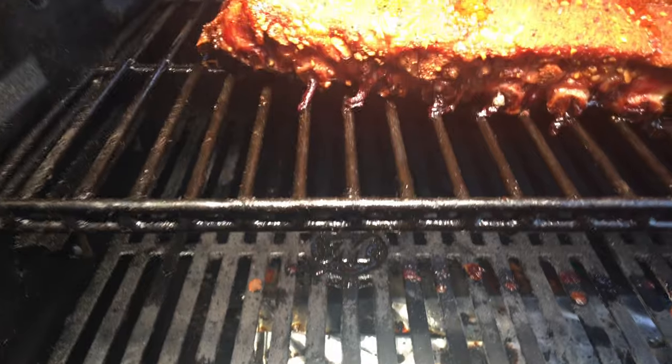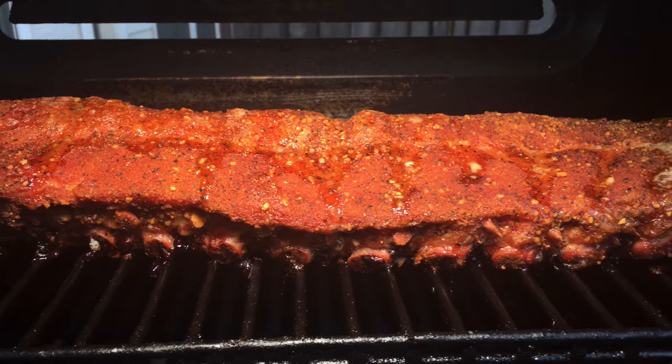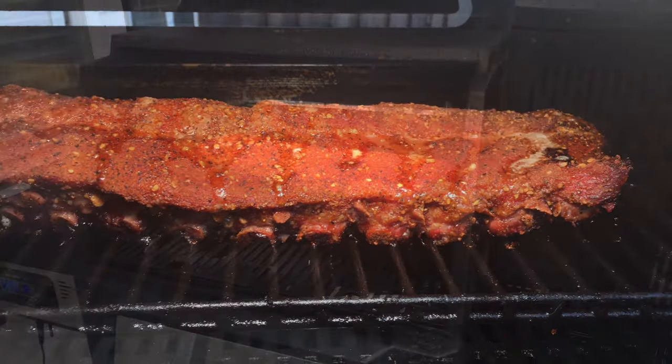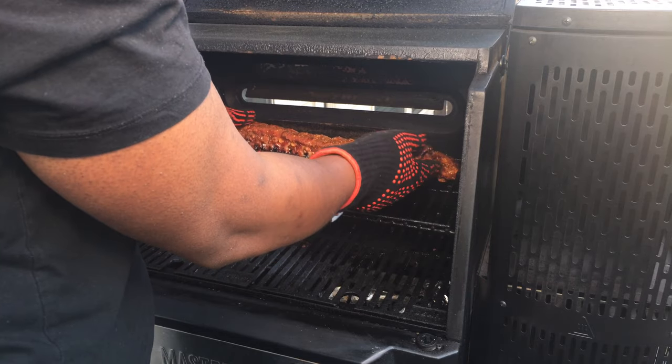Here's what we look like after two hours. We've got a really good bark formed and some great color — that nice reddish mahogany tone. Now that I've got the color that I like, I'm going to go ahead and get these off to wrap for the second phase of the cook.